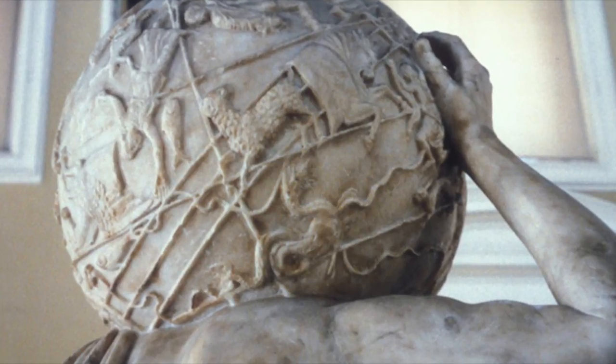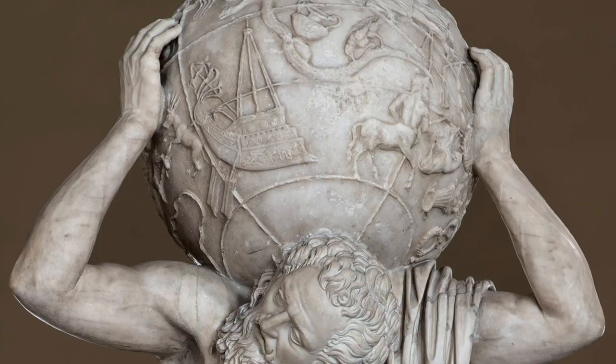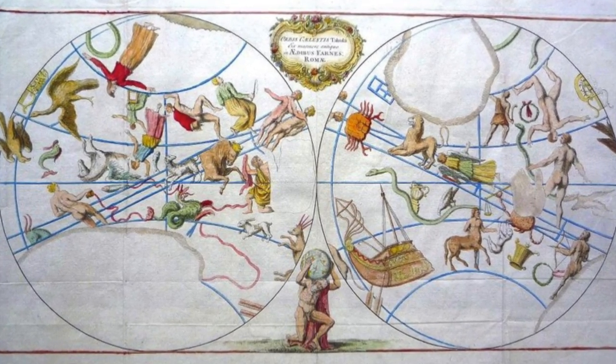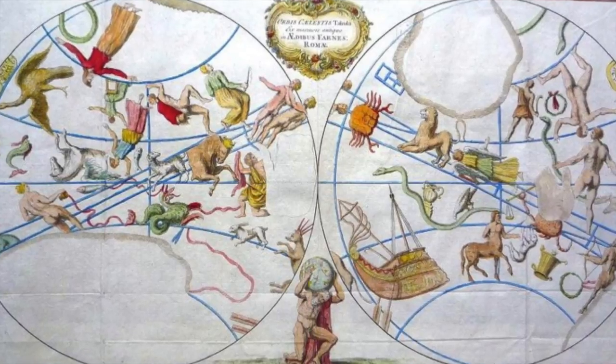As you can see, the constellations are done in a relief sculptural technique. Relief sculpture means a raised looking sculpted element upon a solid background.